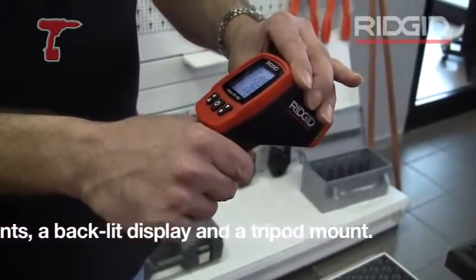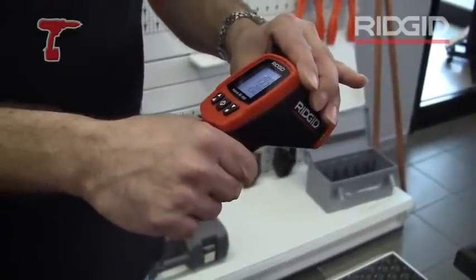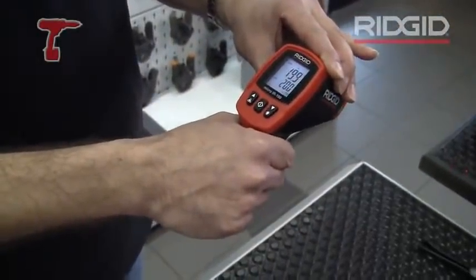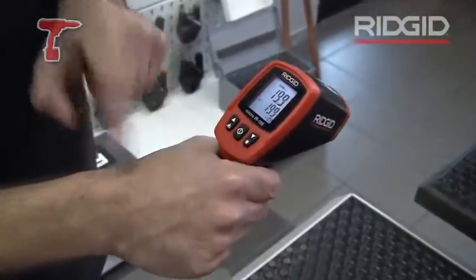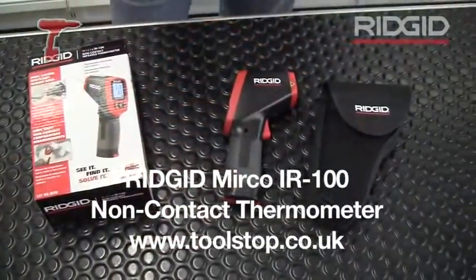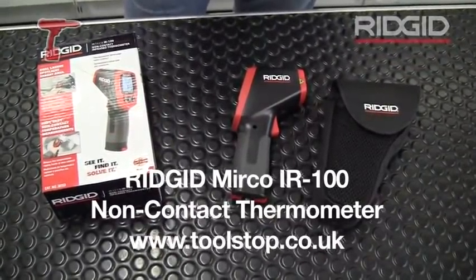Rather than just doing a spot temperature, you can do a continuous reading to monitor the temperature of a device over a period of time, taking maximum and minimum temperature readings. It has a backlight function and a memory, so it will actually hold and record given temperatures. It's the Ridgid IR100 thermometer, available currently from toolstop.co.uk.